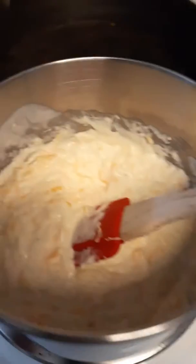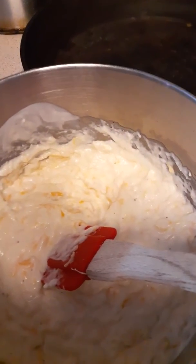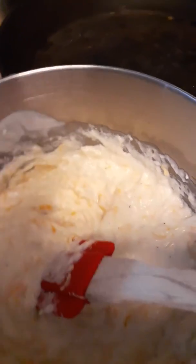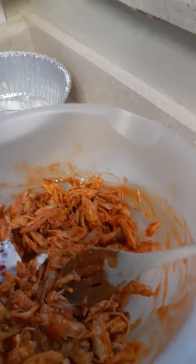Then what you're going to do over here, you're going to have a bowl of one pack of Philly cream cheese, blue cheese, and Kobe Jack. Mix it, and then watch me, you're going to come over here and you're going to mix this together.